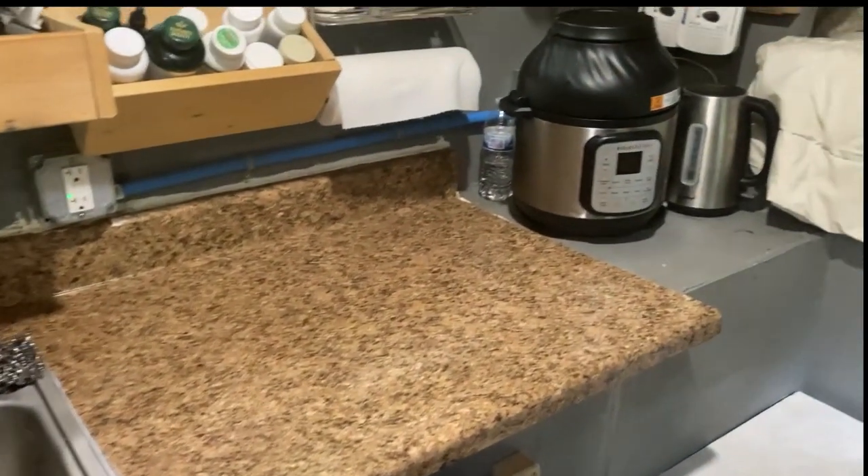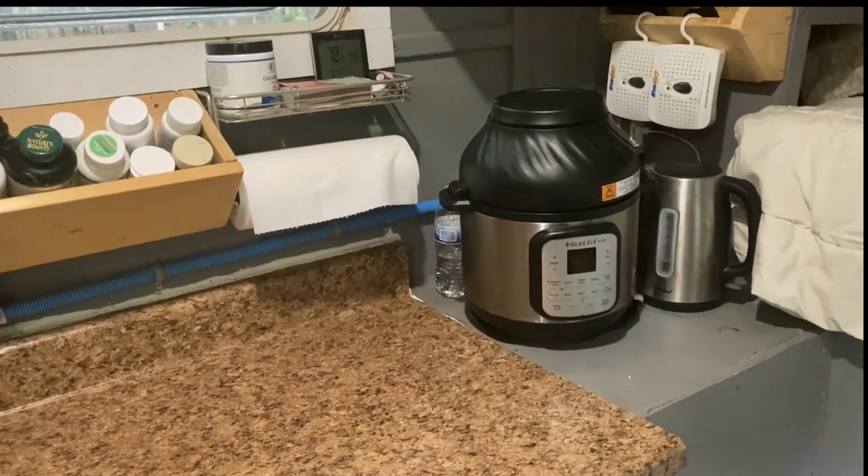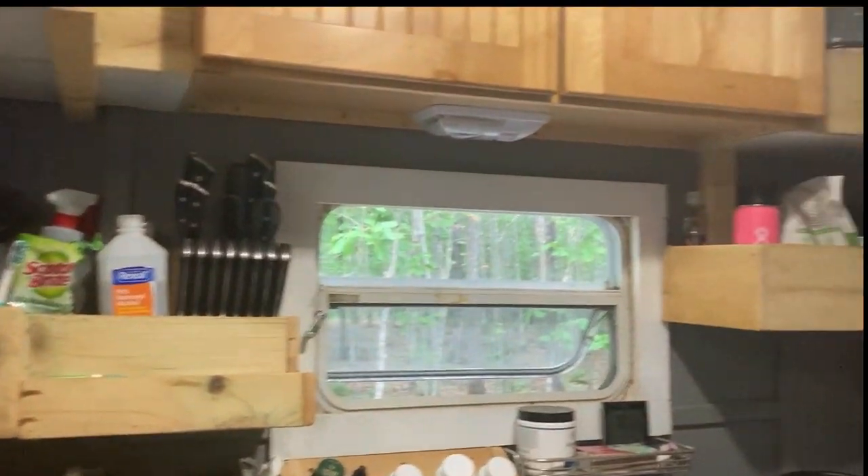Here's the sink and the countertop. We elected not to put a stove in — we just have an Instapot. Ashley seems to really like using the Instapot. It seems to work out really well for us.